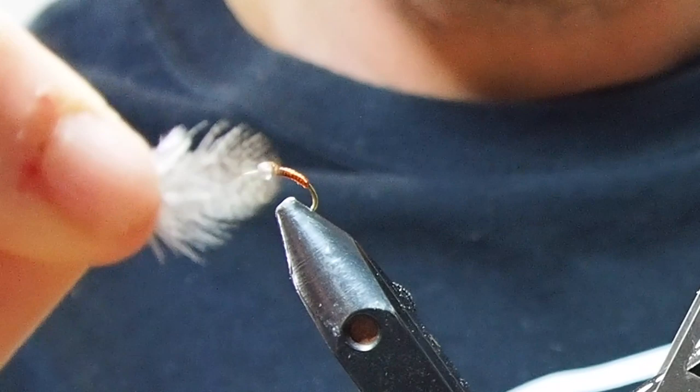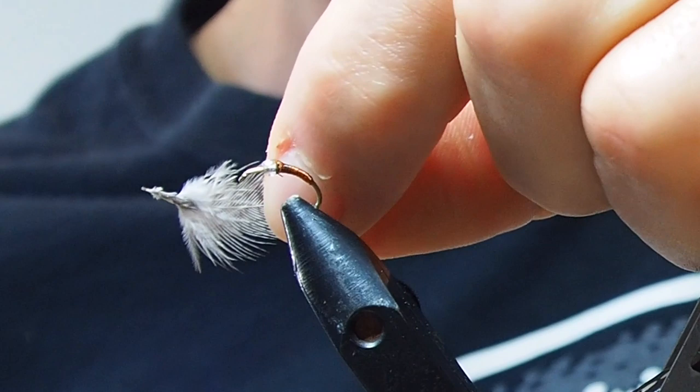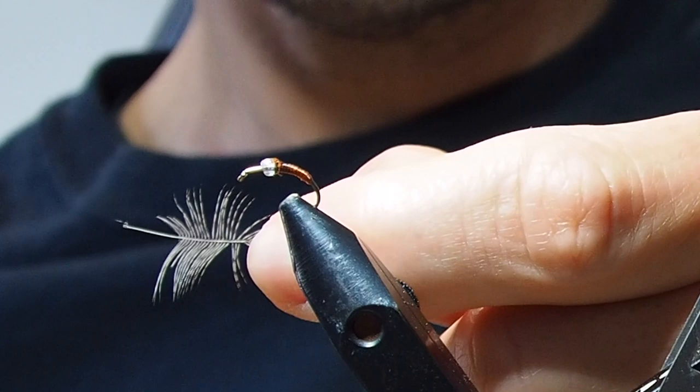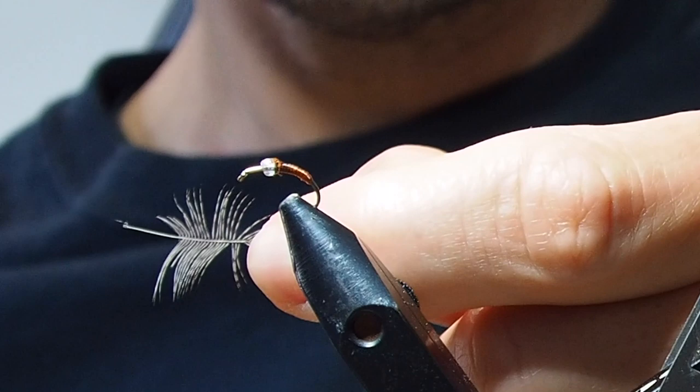So while that's drying, grab yourself one of your feathers. To prep it, you see this fluffy stuff at the bottom — get rid of that, pull it off, throw it on the floor. Then pull the feather fibres back so they look like that. So you're looking at something like that now.